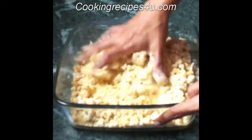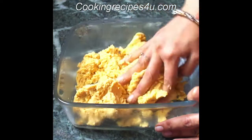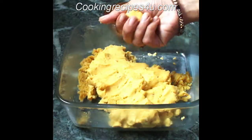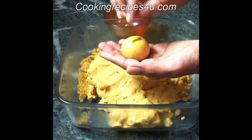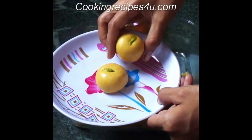The laddu mixture is ready. It has become soft enough to shape. Take a small portion in your hand and give it the shape of a laddu — roll it between your palms. Shiny besan laddus are ready! They are simply delicious and literally melt in your mouth.